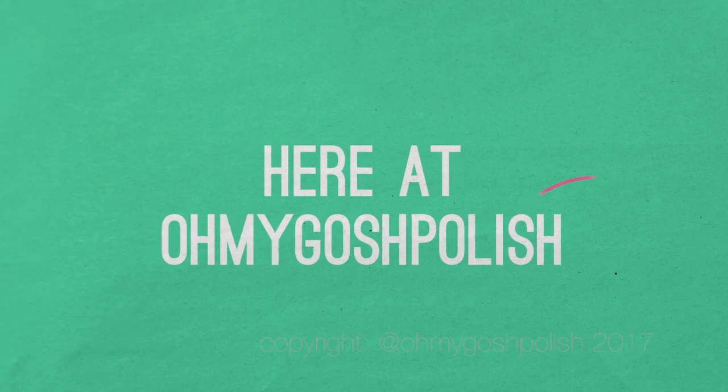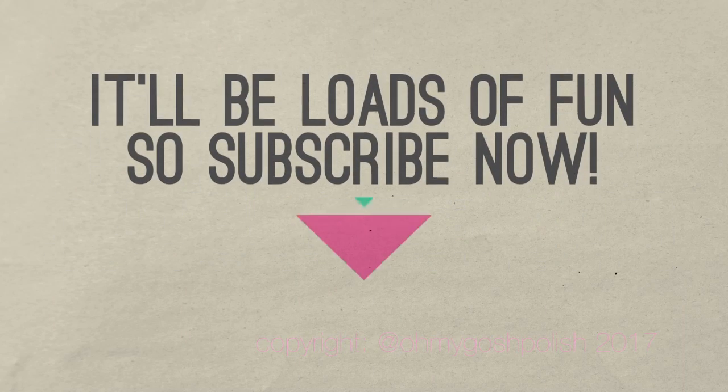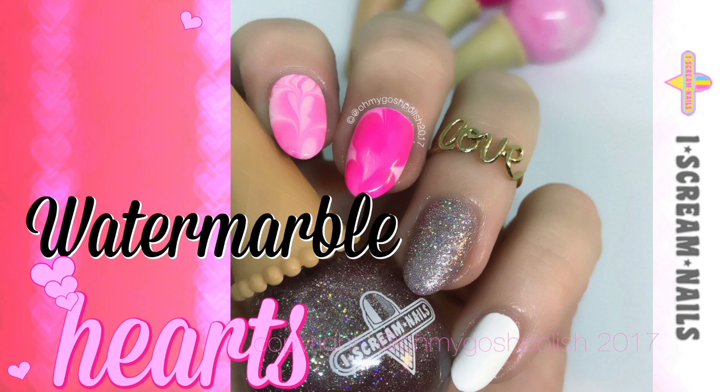Hey chickies! Here at Oh My Gosh Polish, mistakes will be made as per usual — it'll be loads of fun. Subscribe now! Let's get into today's nail art: I'm doing water marble hearts, which I have never done in my entire life before I filmed this video.